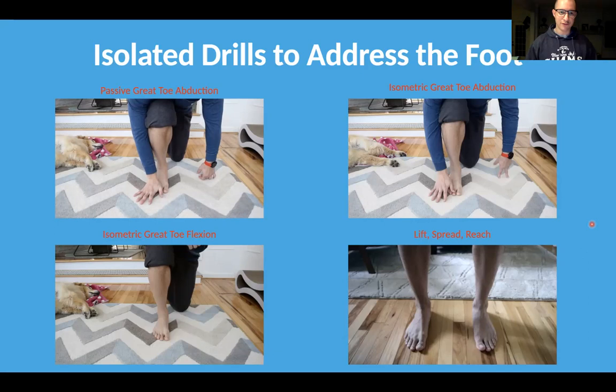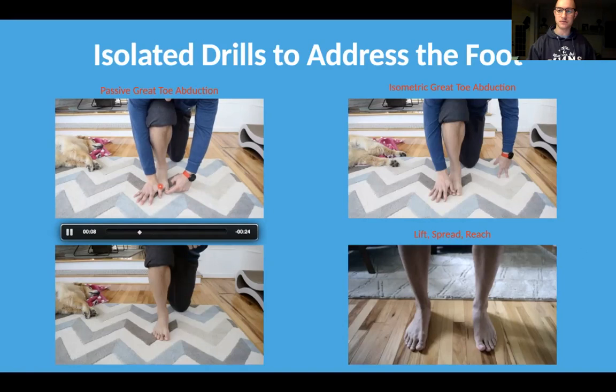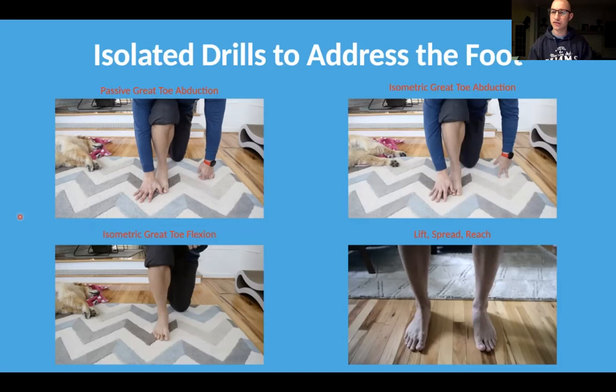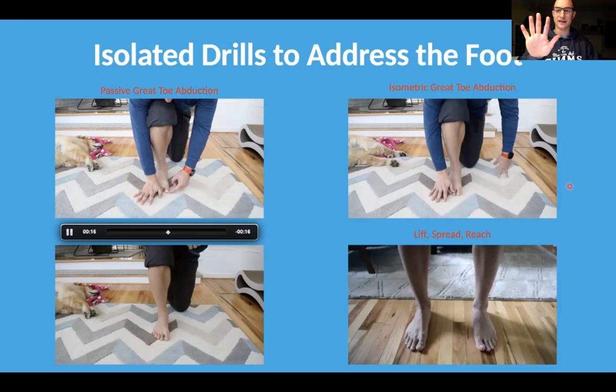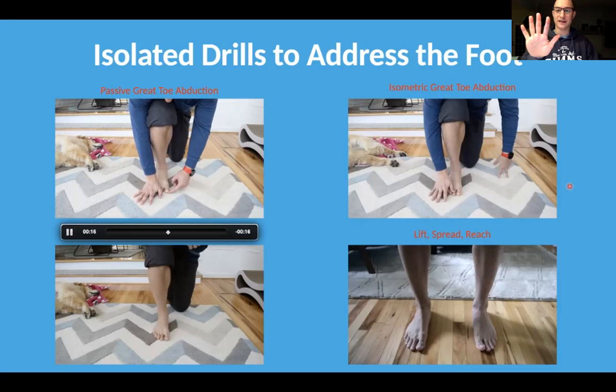First: passive great toe abduction. This means restoring the position between the big toe and the first metatarsal. Over time, from wearing tight-fitting footwear, genetics, or other factors, the big toe tends to come over. This first drill just teaches you how to find the aligned position of the big toe and mobilize it back into proper position, because we want that nice wide base of the foot. That wide base allows good contact with the floor so we can maintain and promote stability. If your alignment is already perfect with good space between the toes, you can skip this one.